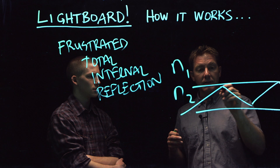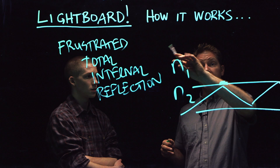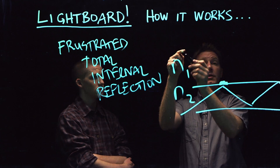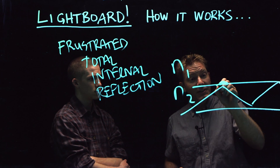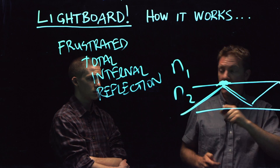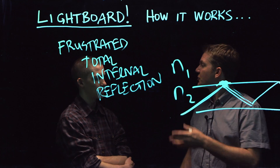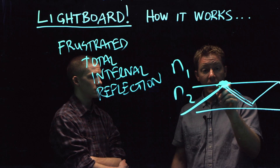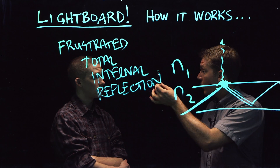If you do something like this, if you write on it, if you write with a marker — this kind of marker on the glass — what you're doing is the index of refraction of the goop that comes out of this marker is very similar to the glass itself. So you're effectively changing the surface and then you're changing the angle that this hits here. It's changing the angle. And what that does is it frustrates the total internal reflection. And then the light ends up jumping out of the glass at the point where the marker touched the glass.